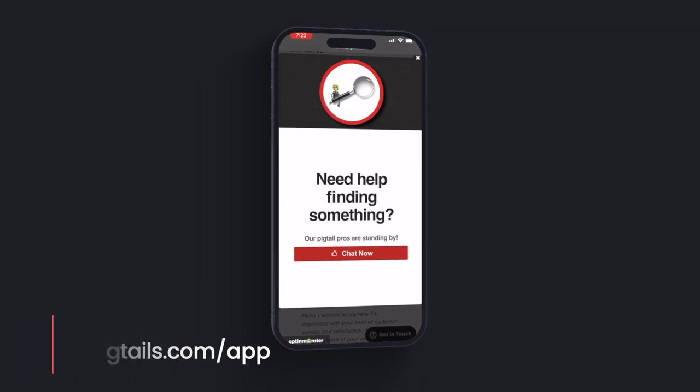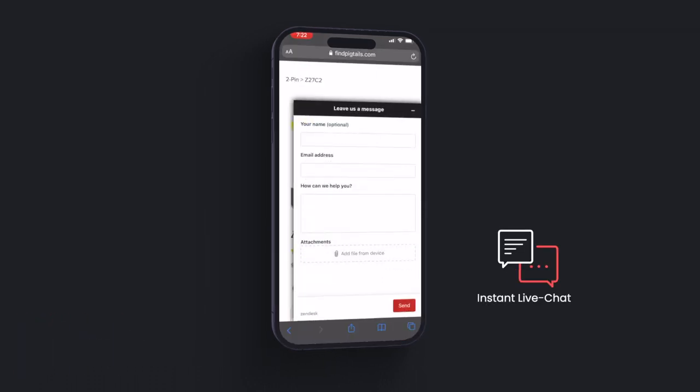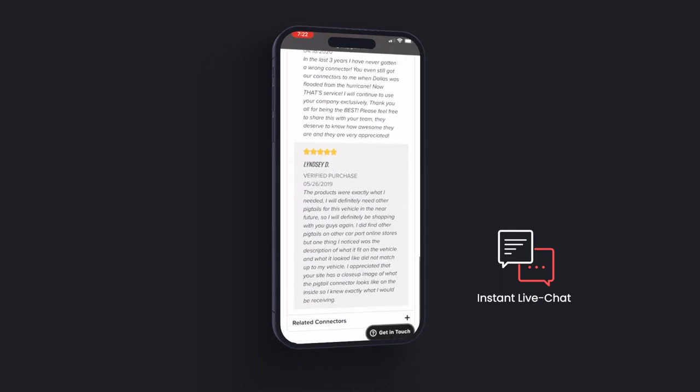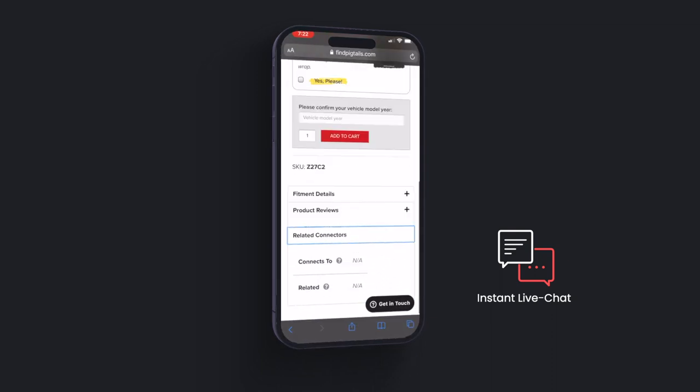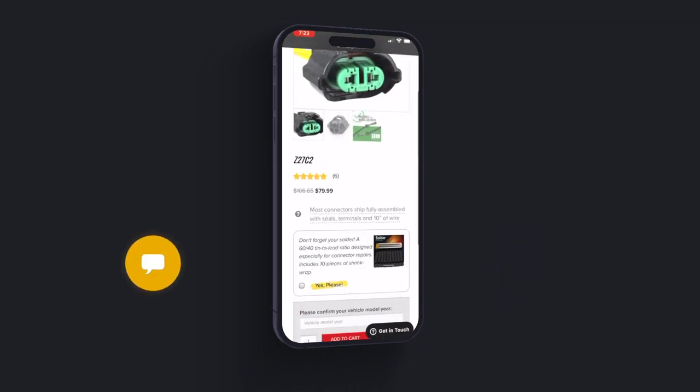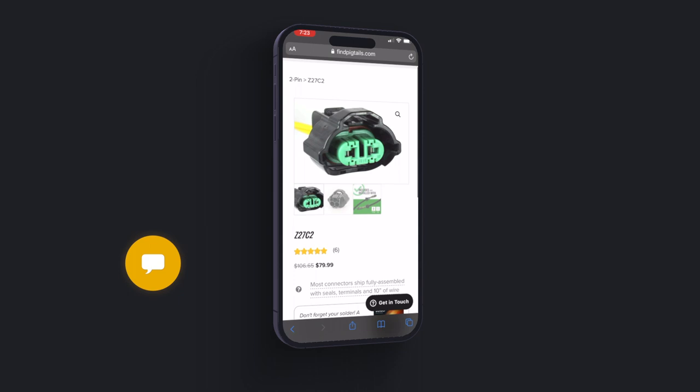If you need help or have any questions, hit that button in the bottom right-hand corner called Get In Touch and you'll be connected to a Pigtail Pro within 15 seconds or less via live chat. It's just like text messaging on your cell phone. This app is designed to help you within the office or field and you're going to love it.